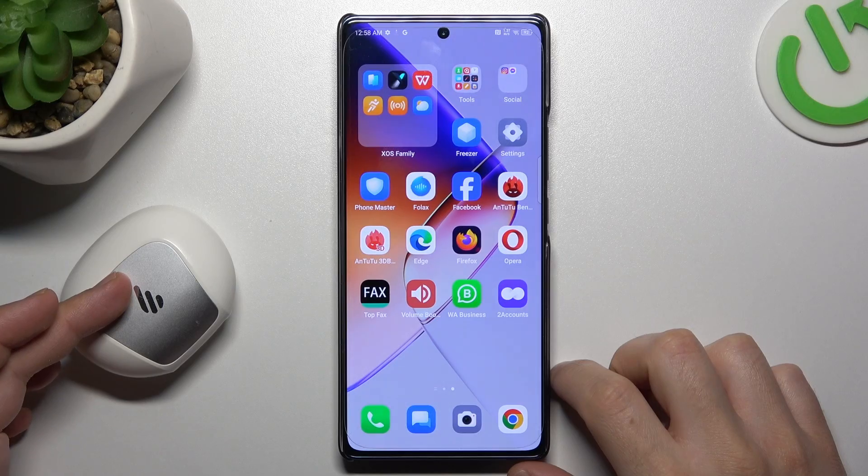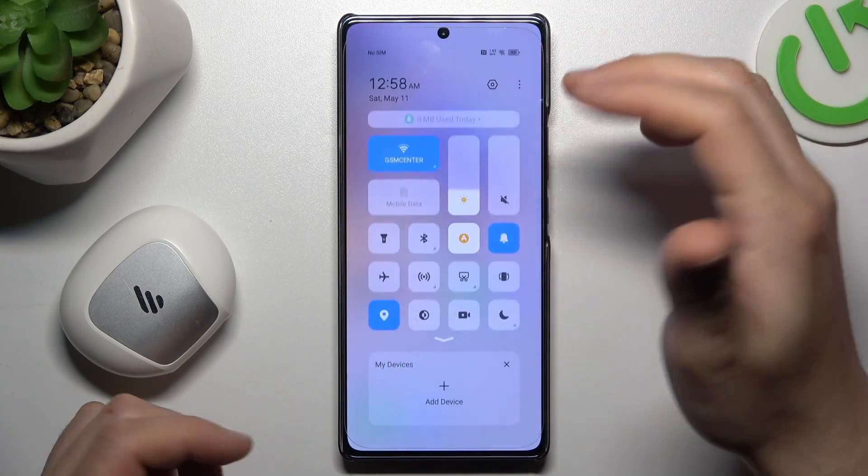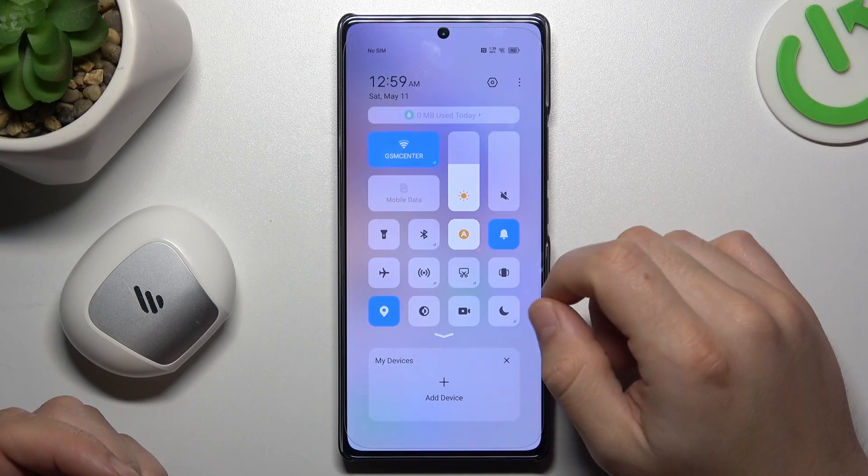If you have a problem finding your Bluetooth gadget, always start from the simplest way: restart the Bluetooth connection. Just switch it off and switch it on again.